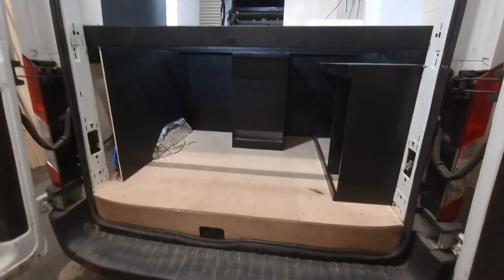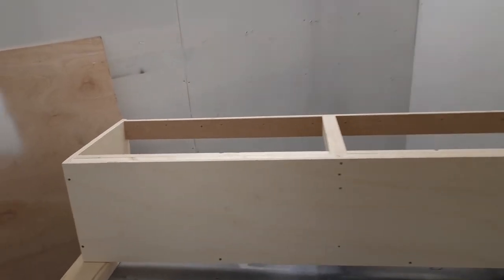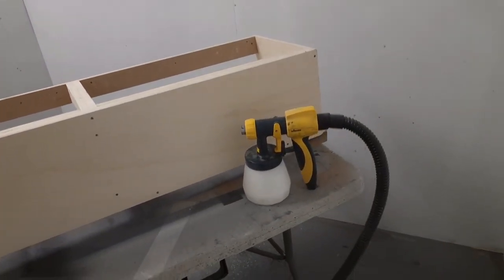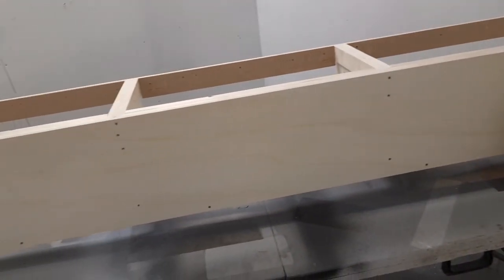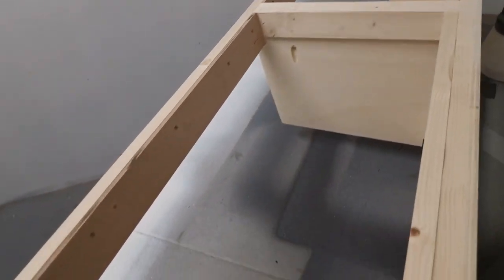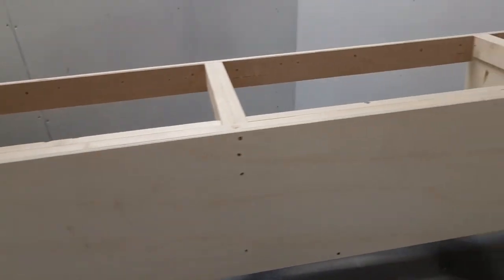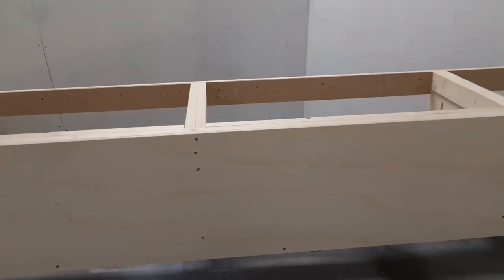We've got the wall unit stripped down, hinges up, everything's been sanded to give it a good key ready for the first coat of paint. Using the Wagner Flexio 600 — seems to be working all right. We're going to give this one a coat of paint now, and then once it's dry any imperfections can be sanded and holes can be filled. We'll just check the quality before it gets its second coat.